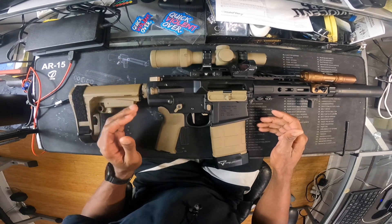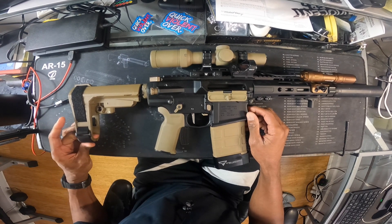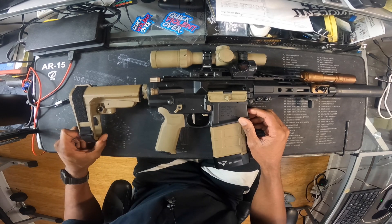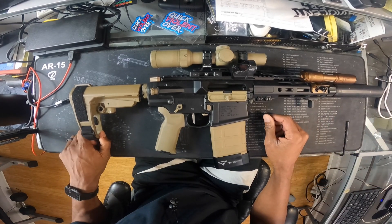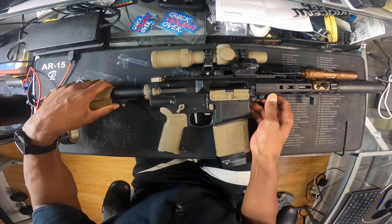Having a brace on it will probably make people at the range think, 'Hey, look at this — somebody's running a brace and it should be an SBR, that's illegal.' It's never happened to me, but then again when I was running it, it wasn't illegal to have this on there. But now that it's an SBR, I want to go ahead and update it to a stock.